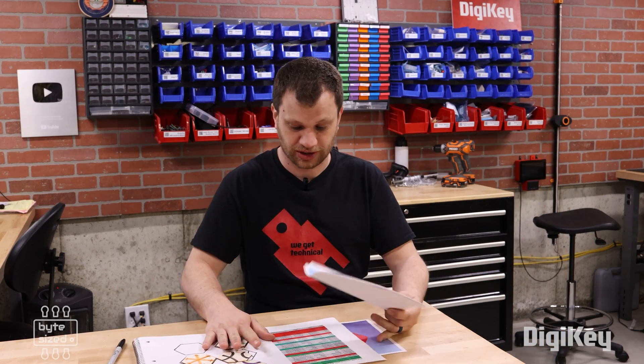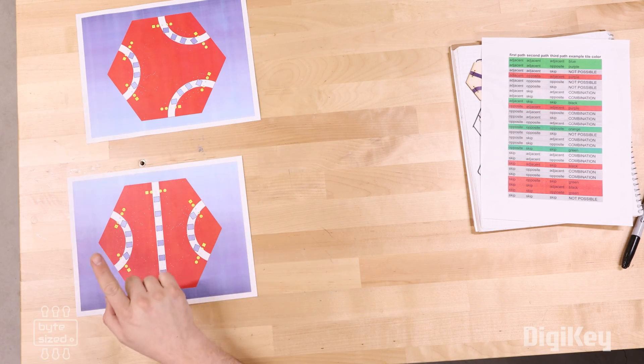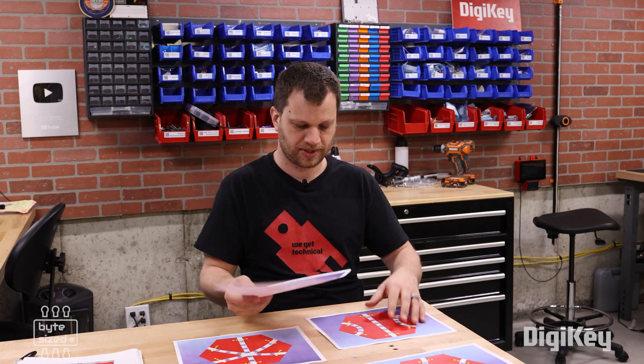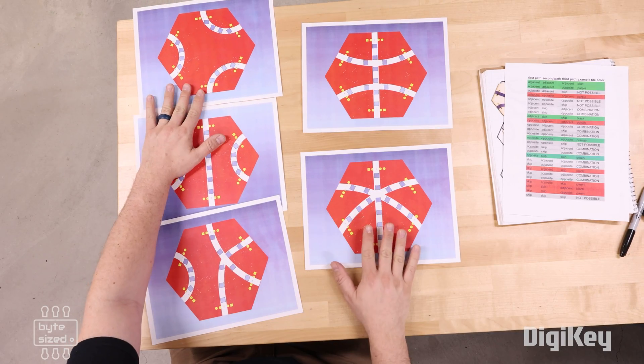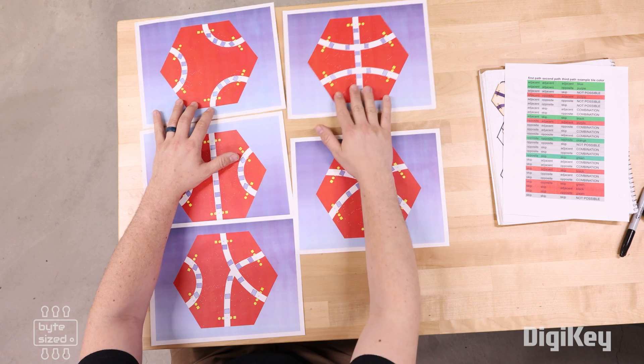Here's what they all look like. First, we've got adjacent, adjacent, adjacent. Then adjacent, opposite, adjacent. This is opposite, opposite, opposite. Here we have opposite, skip, skip. And then we've got adjacent, skip, skip. Now we need to order all of these PCBs and the parts to assemble them.